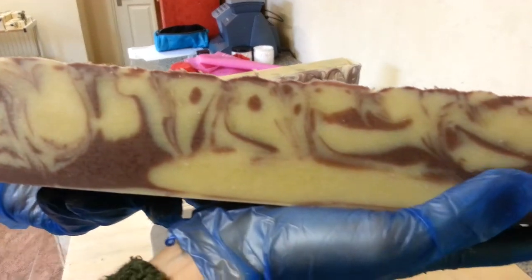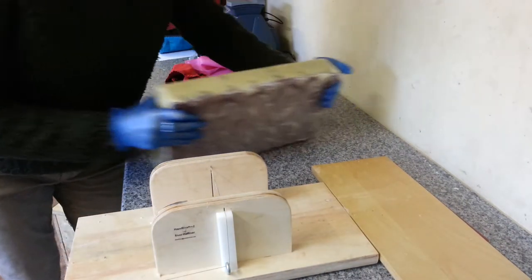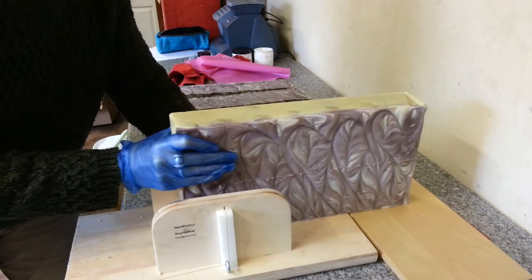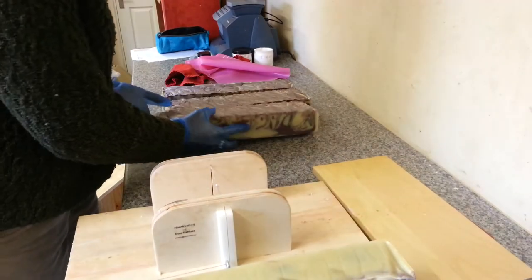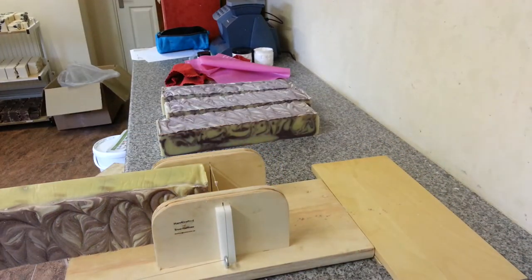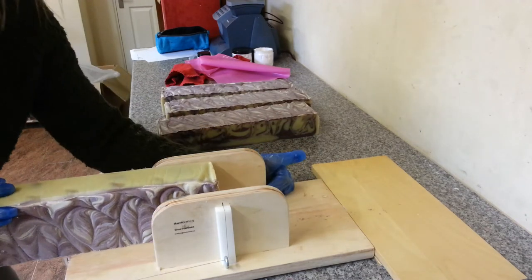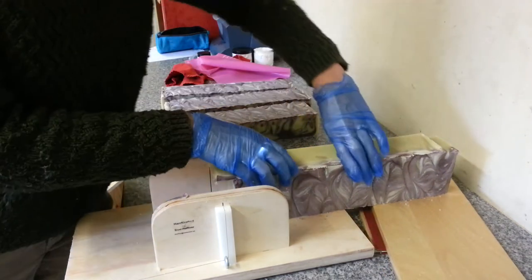There's a little bit more design going on in this one. It smells good — it smells like that nice frosted berry smell. I'm just going to put that back through and see if I can get that top piece off. There should be a little piece I can use for samples.